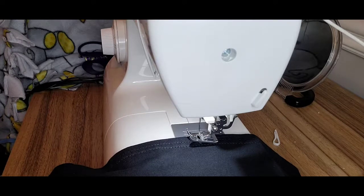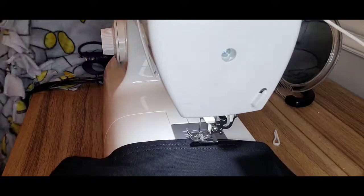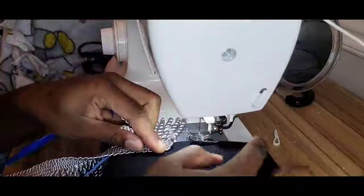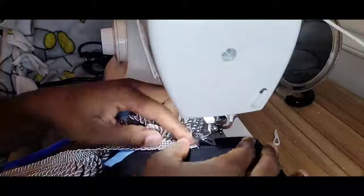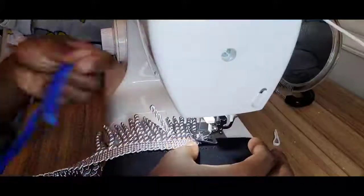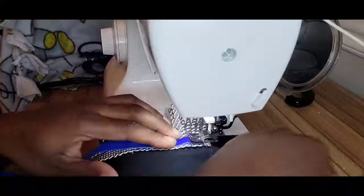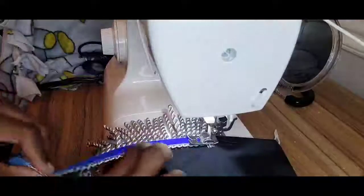The next thing I'm going to do is find the fringes here. We're going to take the fringes and line them up with that very first thread stitching on the bottom of the shirt. We have two stitches — one on the top and one on the bottom. Like you guys have seen in my previous videos, I use the one on the top to guide me to make sure that the fringes are nice and straight.